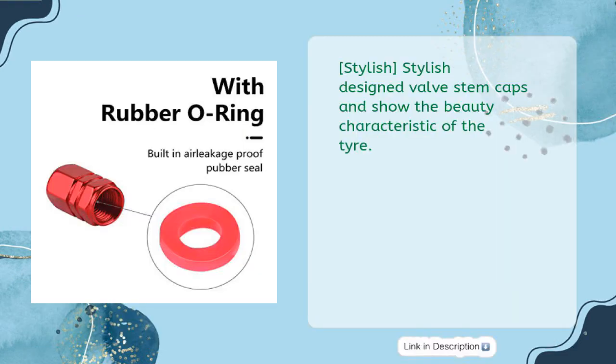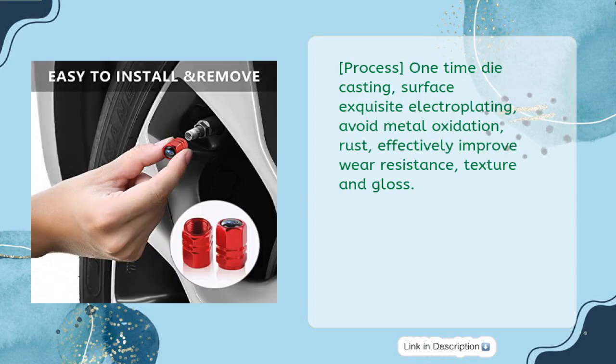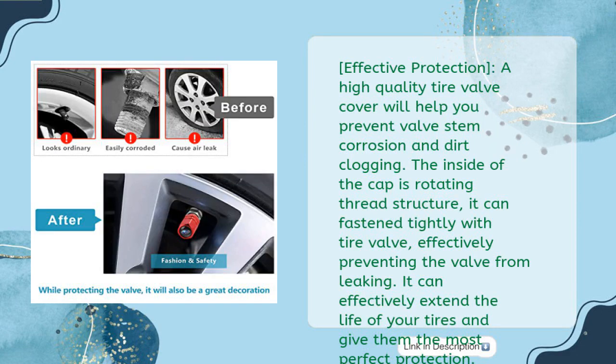Stylish designed valve stem caps that show the beauty and character of the tire. One-time die casting process with exquisite electroplating surface to avoid metal oxidation and rust, effectively improving wear resistance, texture, and gloss. The inside of the cap features a rotating thread structure that fastens tightly with the tire valve.